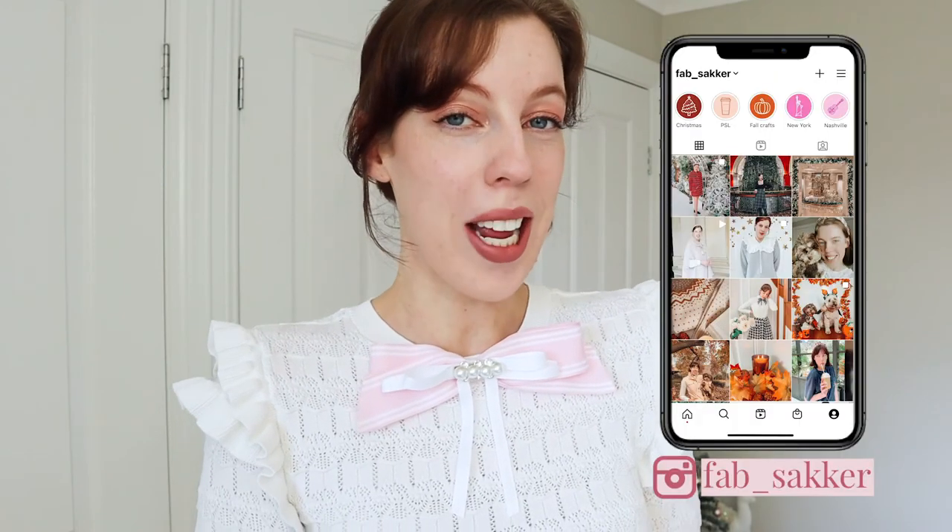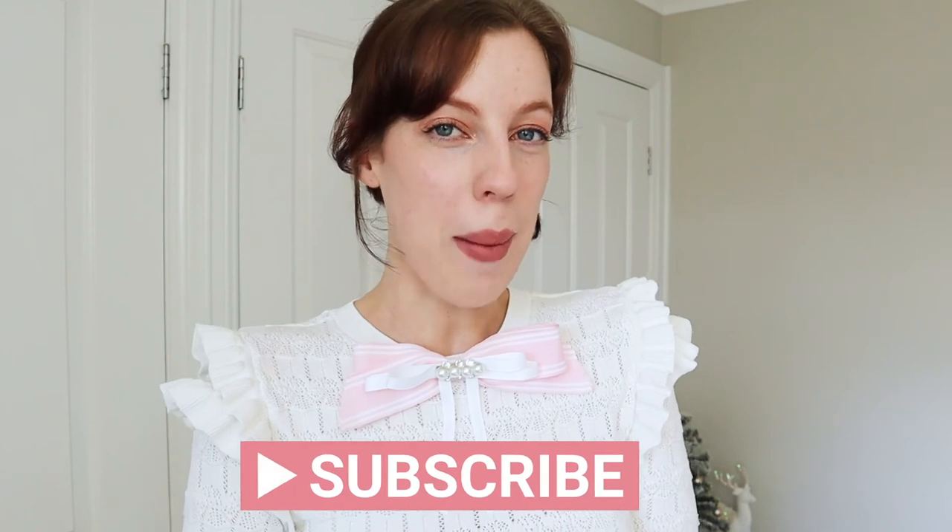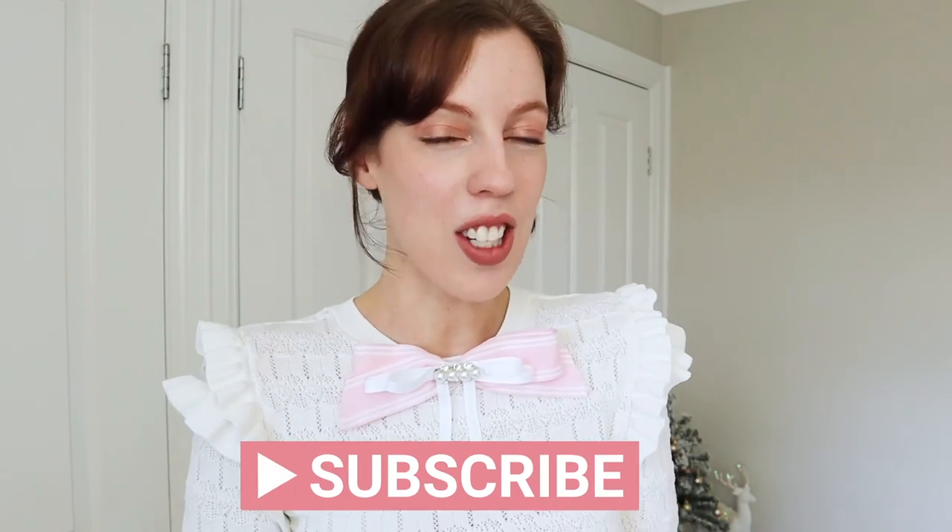So if you do end up making this DIY, please let me know in the comments. And if you're up for it, snap a picture on Instagram and tag me because I would love to see what you come up with. If you did enjoy today's video, please give it a like and also consider subscribing to my channel — I make fashion and lifestyle videos every week and I would love to have you here. Thank you so much for watching today and I'll see you in my next video. Bye-bye!